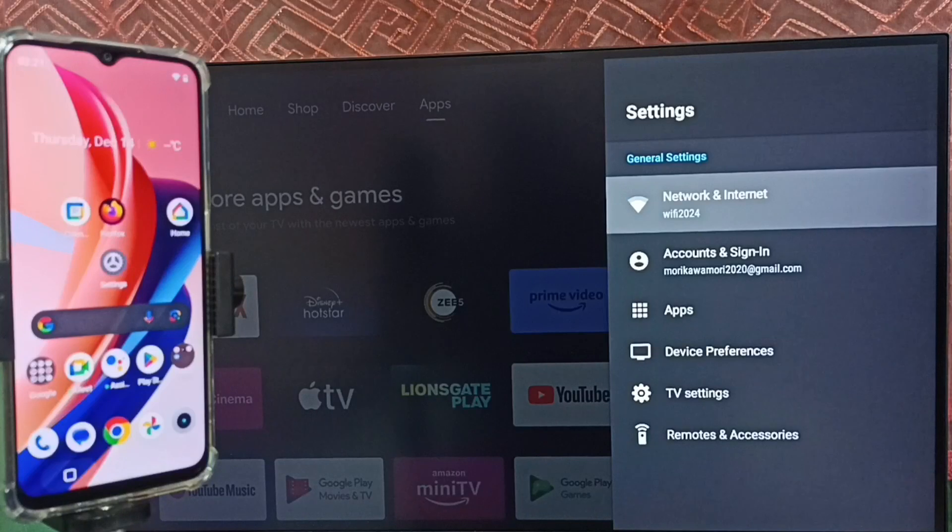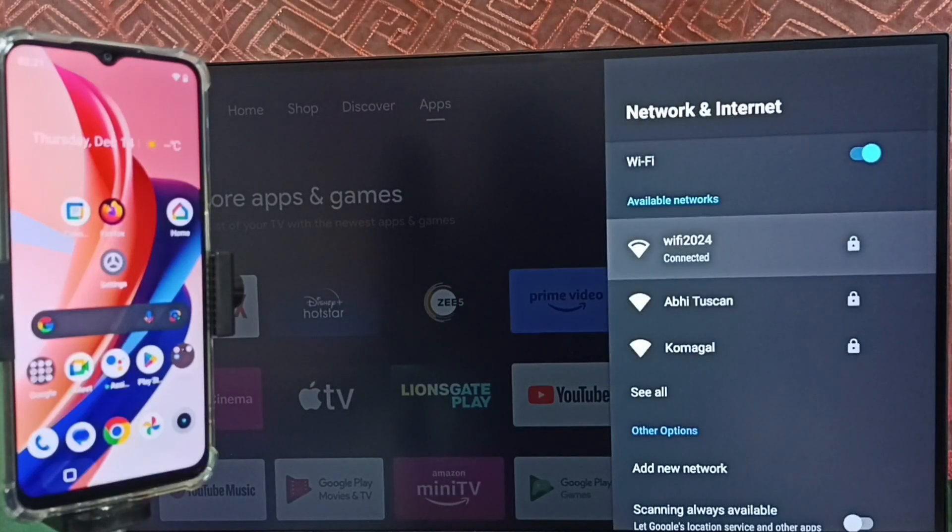Select network and internet. You can see this TV is connected to the Wi-Fi network Wi-Fi 2024. We need to connect both the TV and the mobile phone to the same Wi-Fi network or the same mobile hotspot.